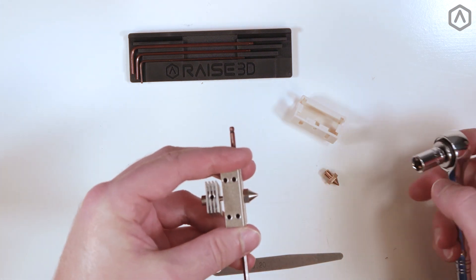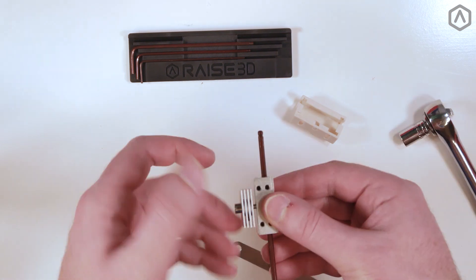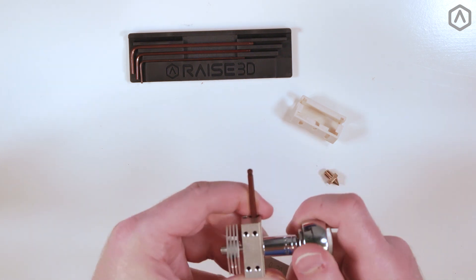Remember that the heat sink does not need to be flat, as we will adjust any askew positions later. If the nozzle is too loose, loosen the heat sink, then tighten the nozzle.